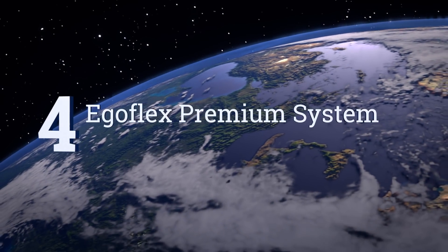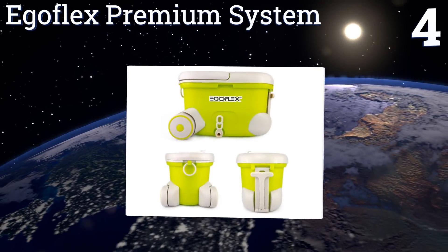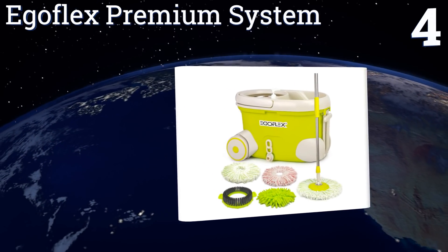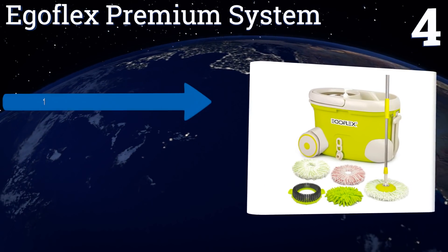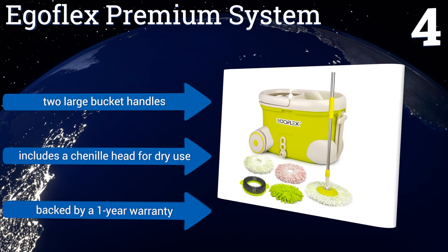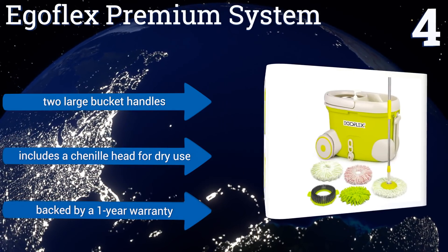At number 4, while the design of the bucket that comes with the EgoFlex premium system resembles a cooler you might want to take to the beach, rest assured it packs plenty of cleaning power. It boasts large sturdy wheels and an integrated drainage valve. It features two large bucket handles and a chenille head for dry use, along with a 1-year warranty.